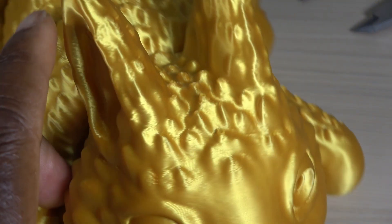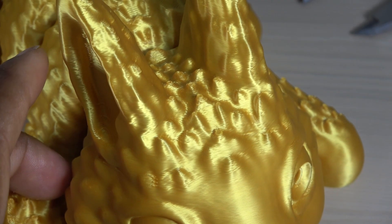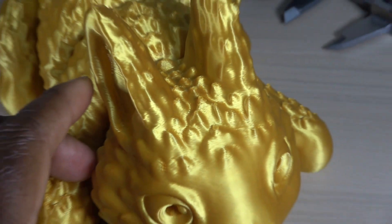There were a few other prints, like this bunny from Zuo 3D — just a cute thing — and the quality is just brilliant.